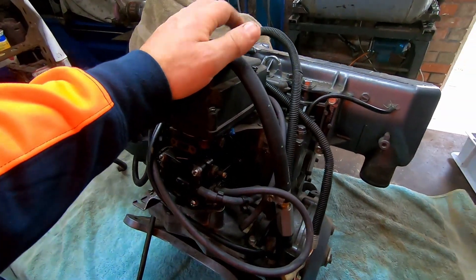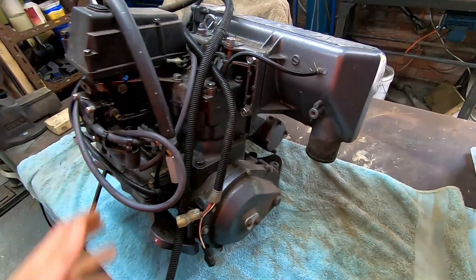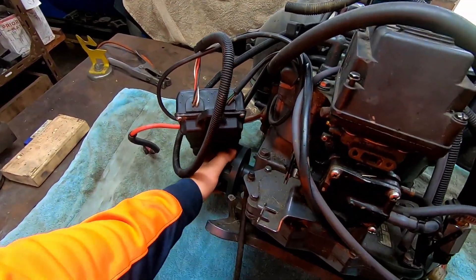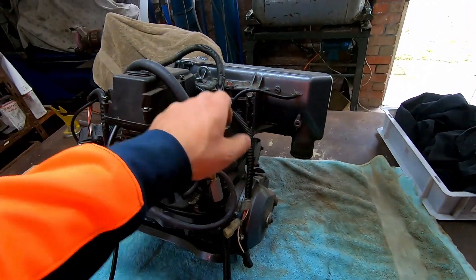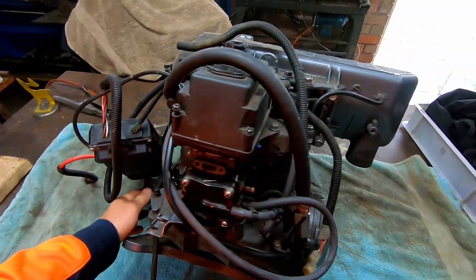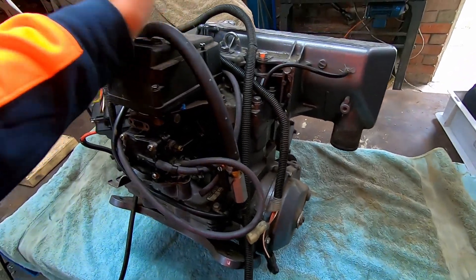Today we're going to be tearing apart the wave blaster motor and see if we can salvage it. I don't know why, but it just keeps locking up. As soon as you leave it for a couple of months, it locks up straight away. I've filled the cylinders full of oil previously and it doesn't change anything — it just locks straight up. So we're going to strip it down today and see what's going on with it and if we can even salvage it.